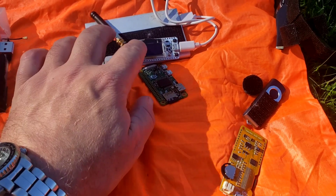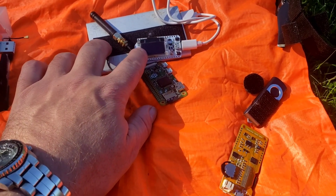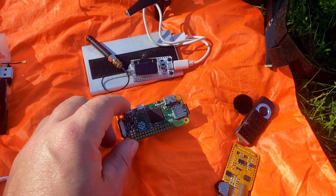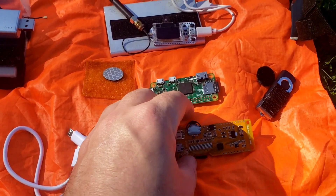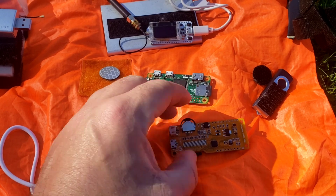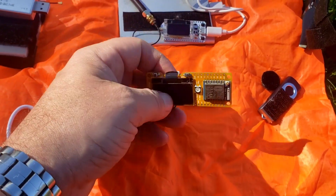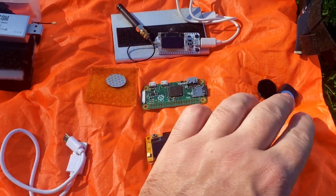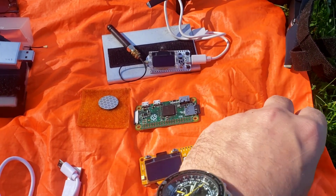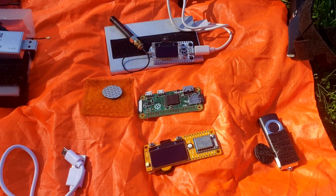The main tools we're going to talk about are a Meshtastic board for mesh communications, a Pi Zero, a WiFi development board that can transmit WiFi and Bluetooth signals, a USB drive, and an NFC chip. We'll go through each one of these devices.